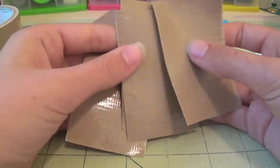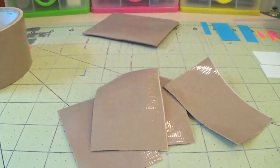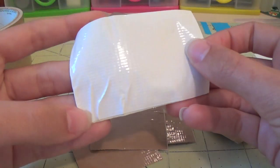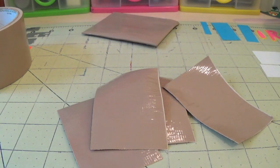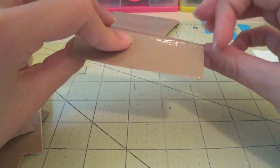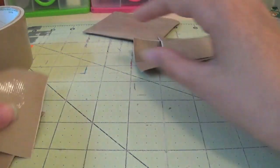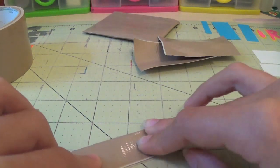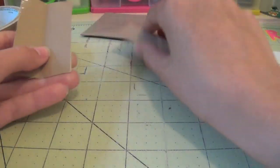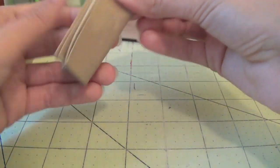Now that you have four pieces, some may have a little sticky on the edge — that doesn't really matter. Just try not to get any wrinkles that are really noticeable in them. If you do, just scrap it and redo it, or if you can live with it then just use that piece. Now what you're going to do is you're going to fold each of these in half.